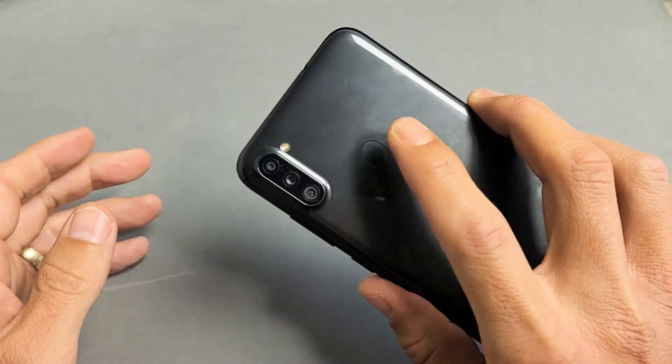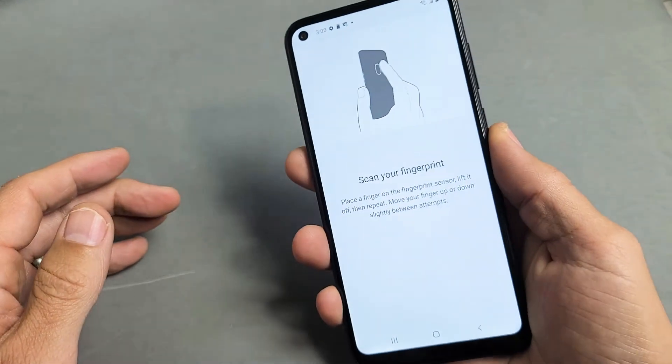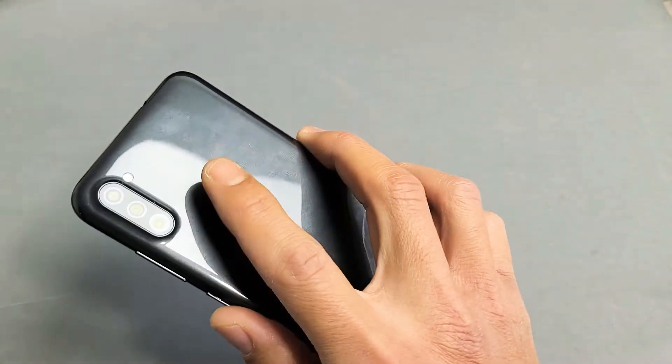Don't forget the fingerprint scanner is back here. So what we're going to do is put our finger on there.